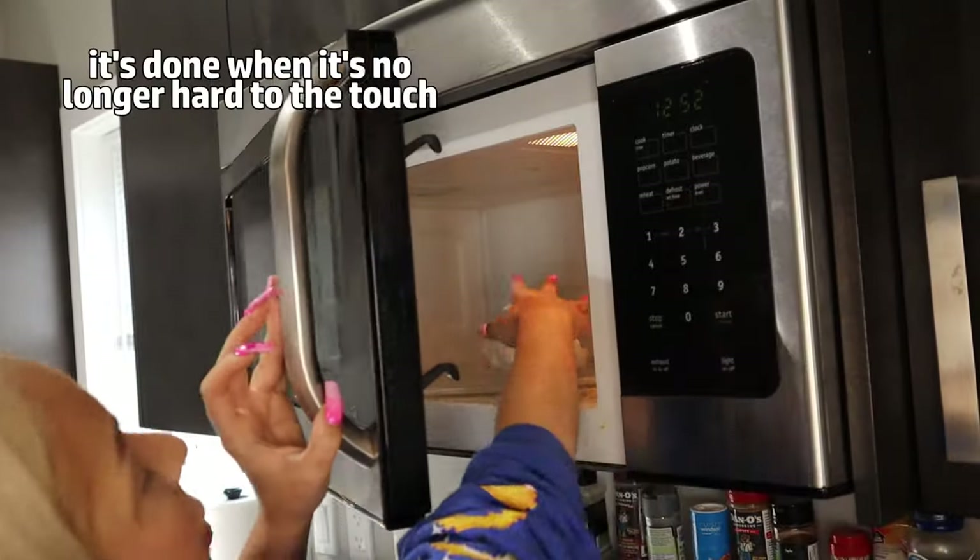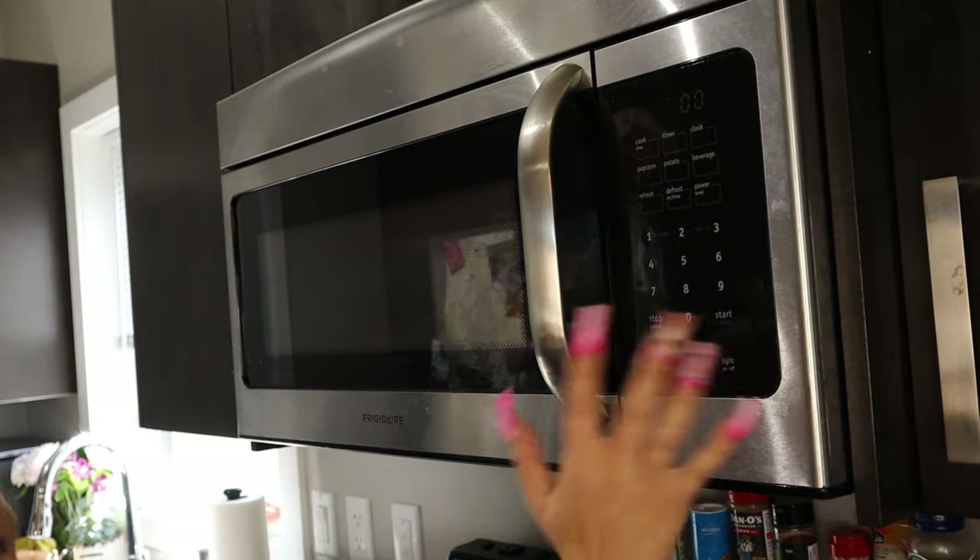But I flip it over, pop it back in, and in my case I'm going to do two more minutes, and you're done.